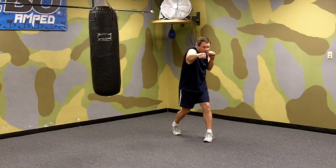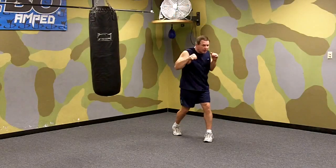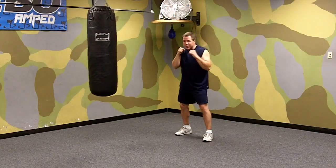As we hit, you penetrate through your target. You try to jolt your target and then you snap your punch back. You don't leave it out there — you get it out and you pull it back.